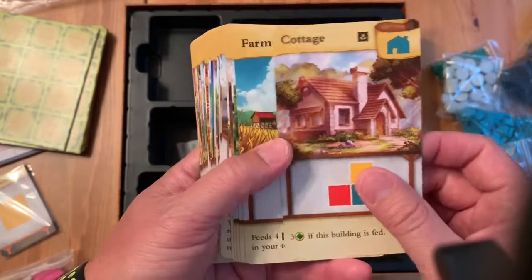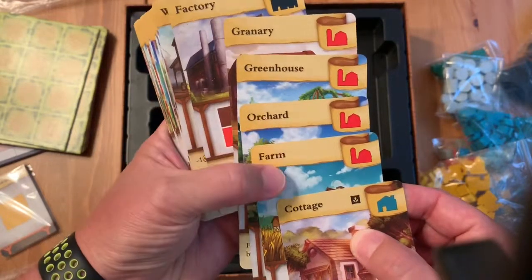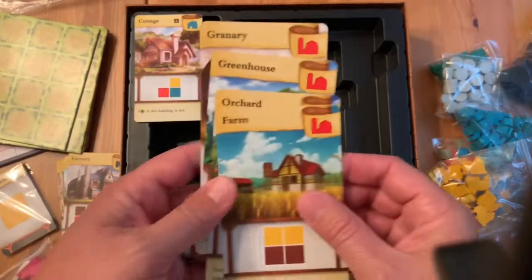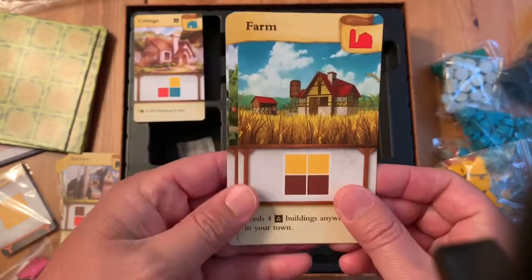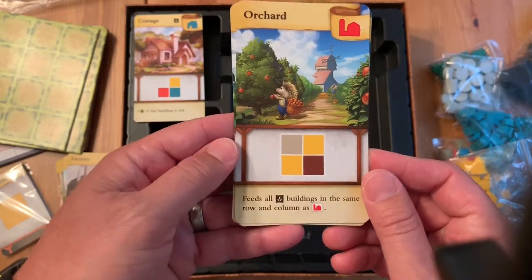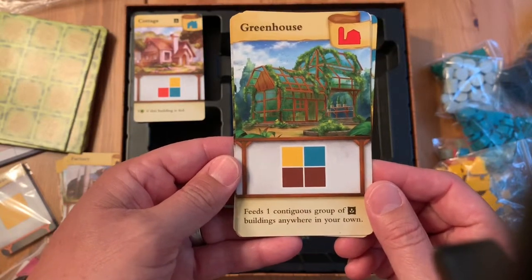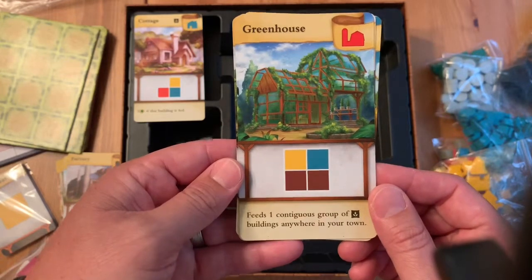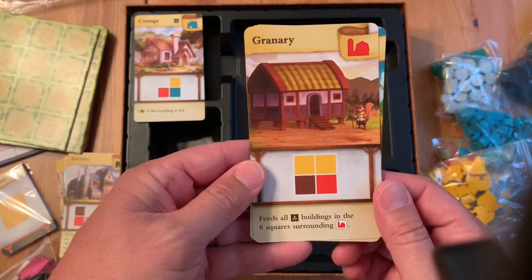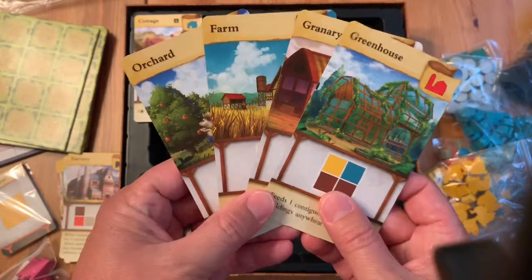These are basically the buildings that are going to be lined up in front of you. You're going to have one of each type of building — there are four different types of the red buildings. You're always going to have the cottage out. For the red buildings you could have the farm, which feeds four buildings anywhere in your town; the orchard, which feeds all buildings in the same row and column; the greenhouse, which feeds one contiguous group of buildings; and the granary, which feeds all buildings in the eight surrounding squares. Each one essentially does the same thing, but depending on which one is out for the game, it can change your strategy.